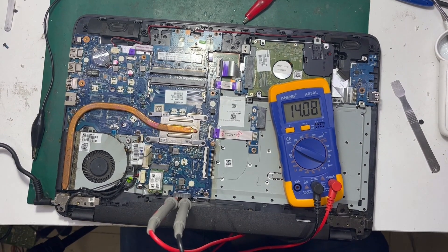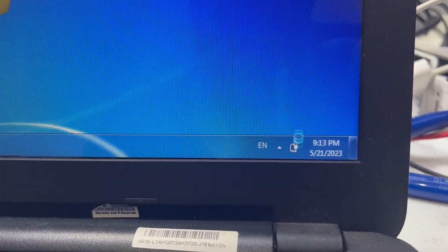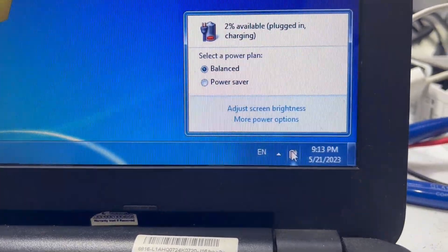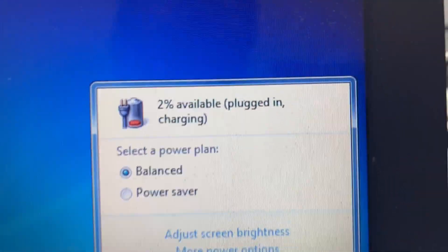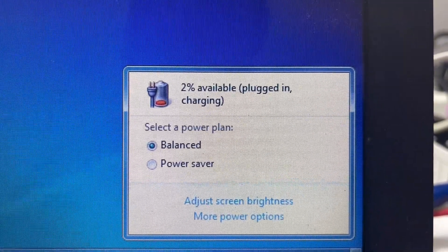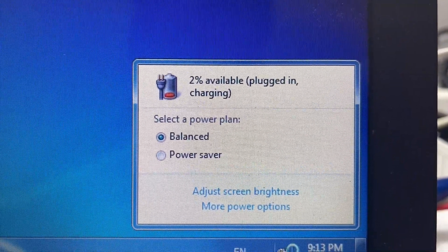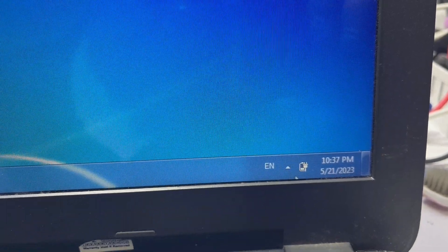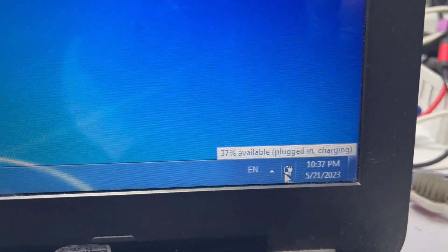Turning on the laptop — as you can see it's 2% available, plugged in and charging. Looks promising! I left the battery for a while and then rechecked it to find that the battery had reached 37%.